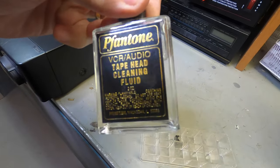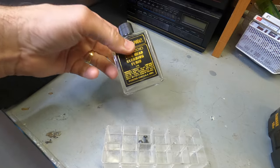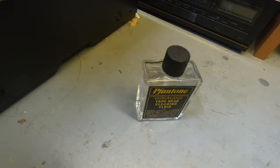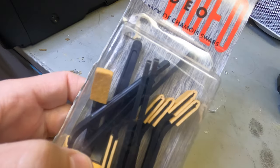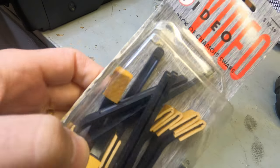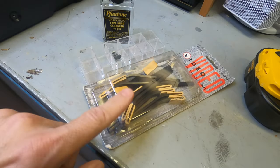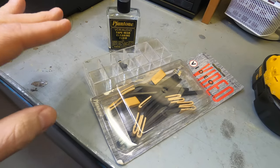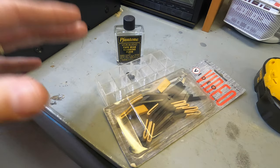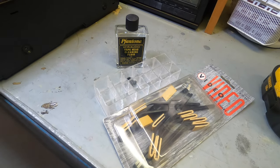We're using head cleaning fluid — basically isopropyl alcohol. I'll leave a link below where you can pick some up. They don't make these anymore, but these are chamois swabs and they're great for cleaning video heads. I'll link what people use today. Don't use Q-tips, paper towels, your finger, or paper — I don't care what anybody says. Don't do it. You can damage the head. Only use what's designed to clean video heads.